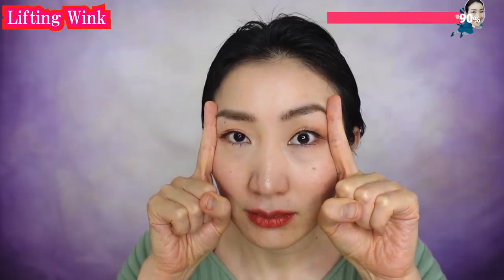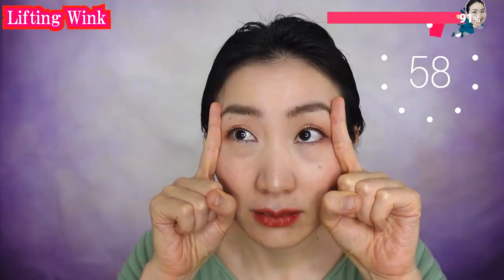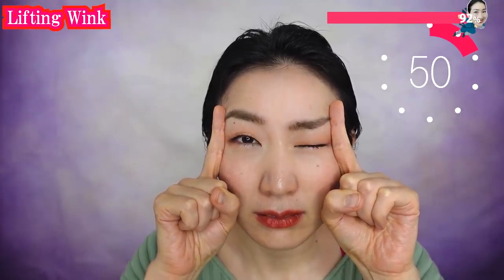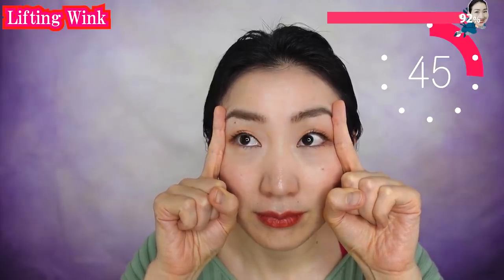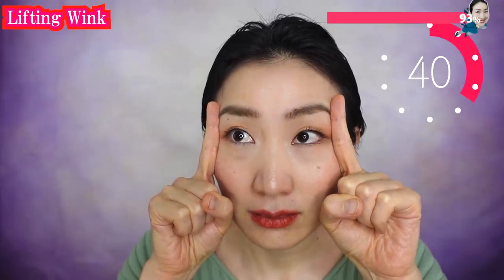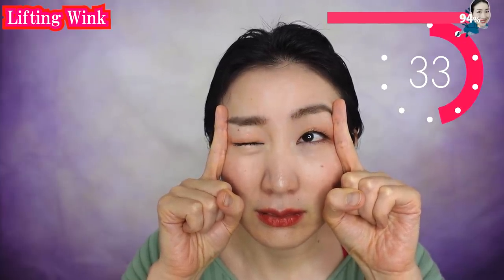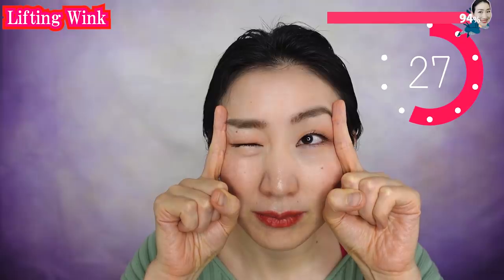Now put your fingers on the sides of your eyes. We are burning your facial muscles to lift up your face from the inside — feel the burn. Never let anyone tell you that you look old. We are going to get faces that never sag any more, because we will be the happiest faces in the world.